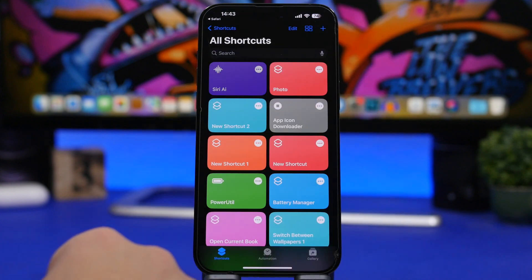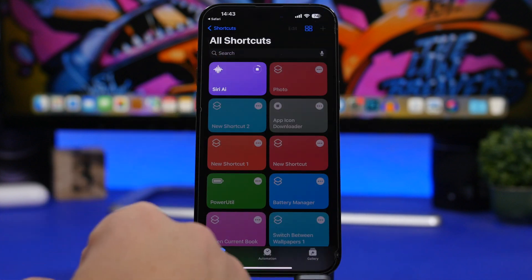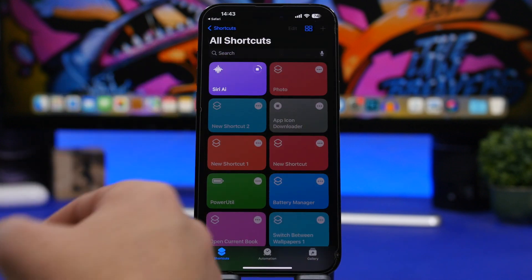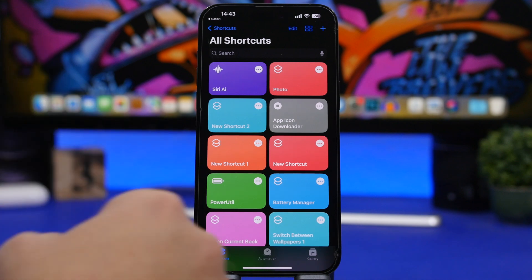Tap Done and make sure you run the shortcut — it will show a pop-up. Just enter anything and tap OK. You'll need to do this just once to allow these pop-ups, so tap Allow. This only needs to be done once, and after that you don't need to use the Shortcuts app anymore.